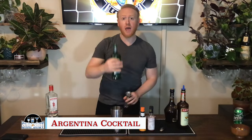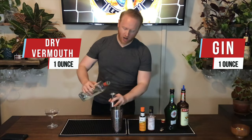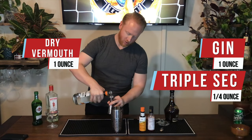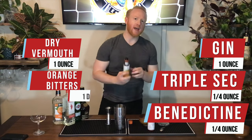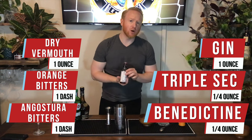Welcome back to the Snapshot World Cup from Argentina. It's a cocktail called the Argentina Cocktail. One ounce of dry vermouth, one ounce of dry gin, a quarter ounce of triple sec orange liqueur, a quarter ounce of Benedictine, one dash of orange bitters, and one dash of Angostura bitters.